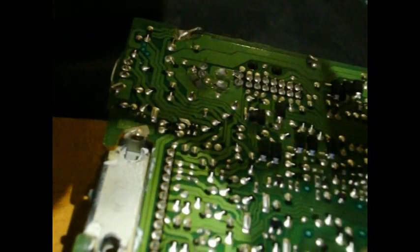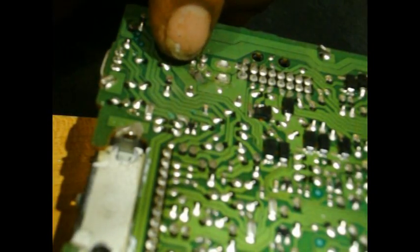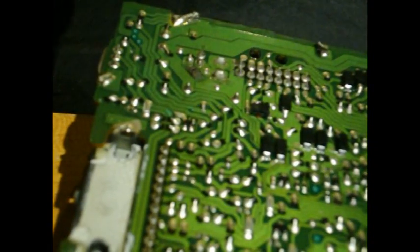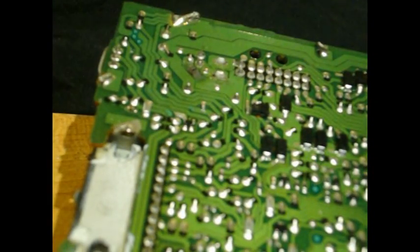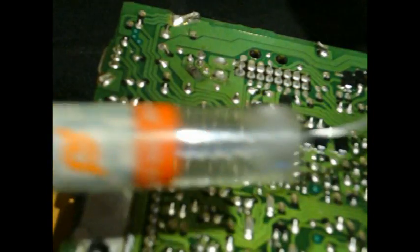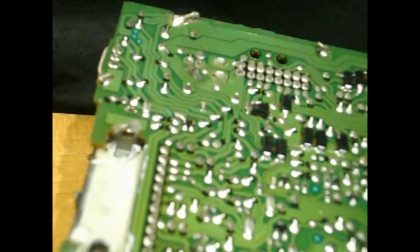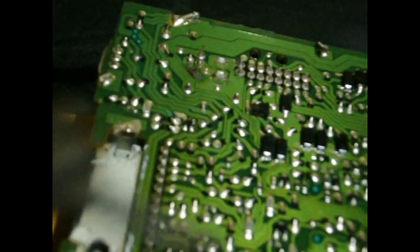Now we've got a little bit better lighting here. If you look right here, you can definitely see the broken trace. A few things you're going to need: some cheap plumber's flux — plenty of people use it — some solder. I usually get the leaded one, it just heats up better. And a soldering pencil — a cheap $5 Walmart special.